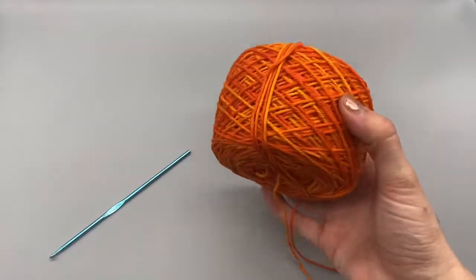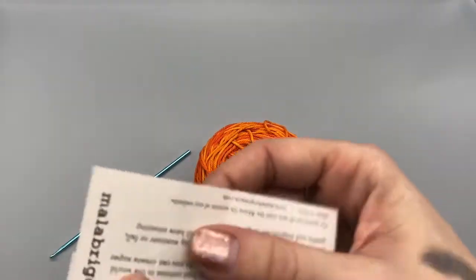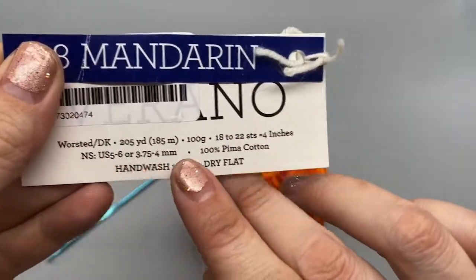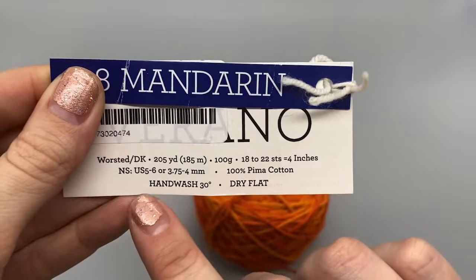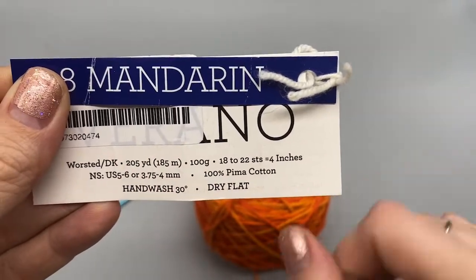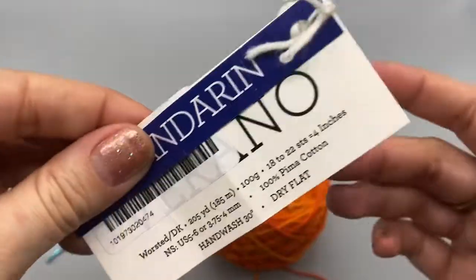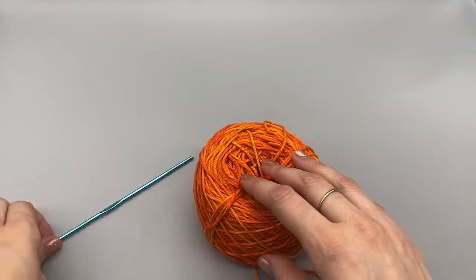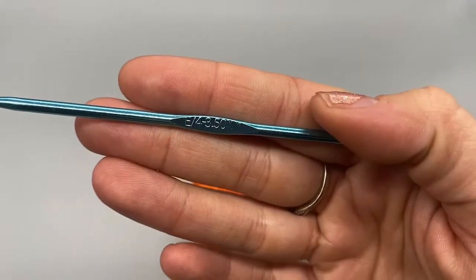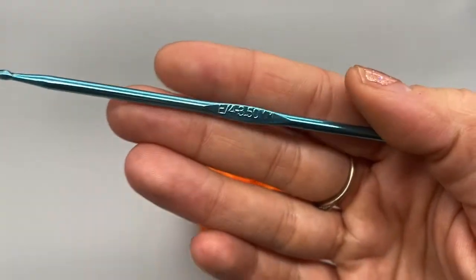The materials we will be needing today is some cotton yarn. I am going to be using this Malabrigo yarn — it is 100% pima cotton, 205 yards, hand wash and lay flat to dry, in the color mandarin. You do not have to use this exact yarn, but that is what I will be using. I will also be using a 3.5mm crochet hook, a size E.